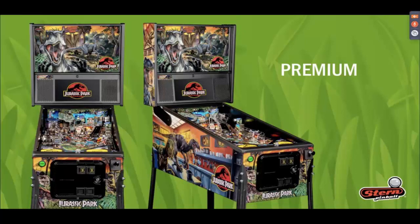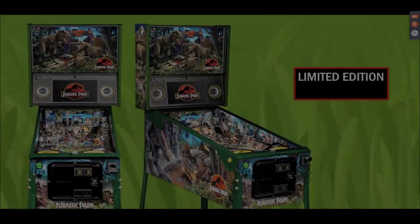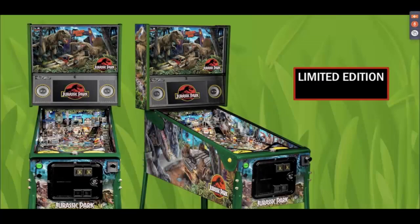A lot of people are talking about the layout, which looks more like Iron Maiden than anything, with a three-flipper setup — a third flipper in the middle of the playfield. That's got everyone really excited, and there are pros and cons to this, which we'll discuss today about this new Jurassic Park pinball machine.